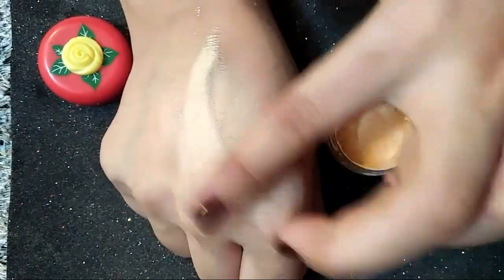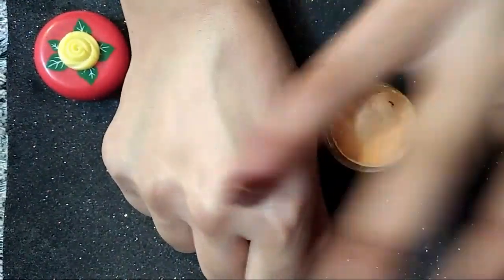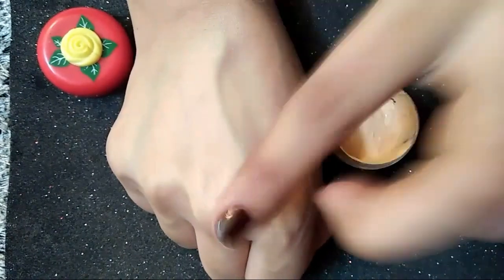You can see the color and the consistency. It will be medium to light coverage. It will be very smooth and very good.